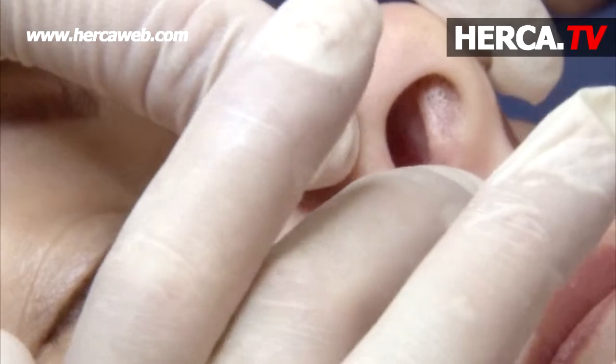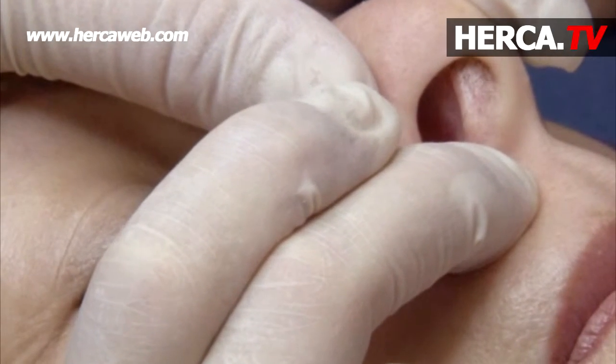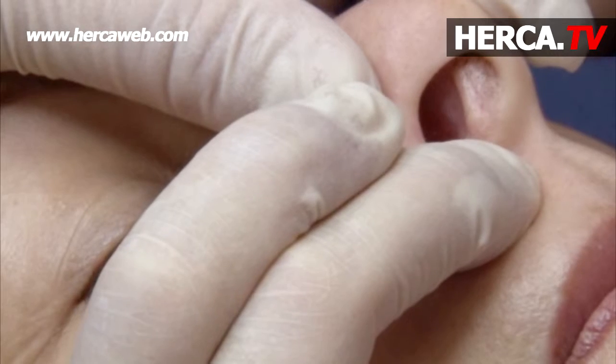I need to make a good pressure again. Five seconds: one, two, three, four, five. All right.